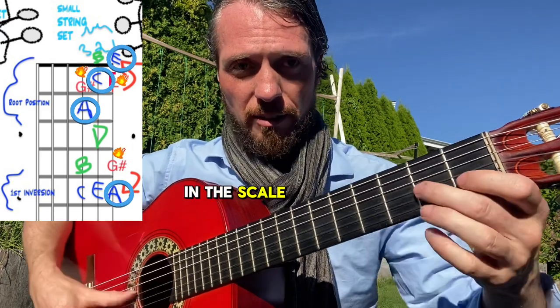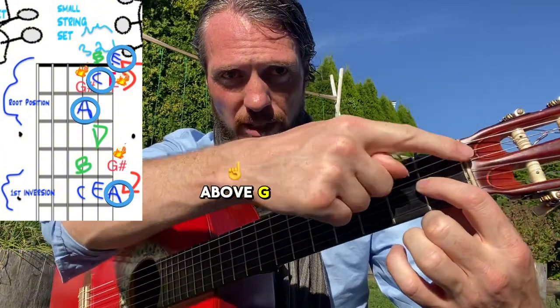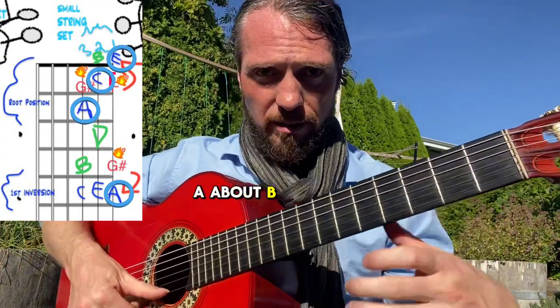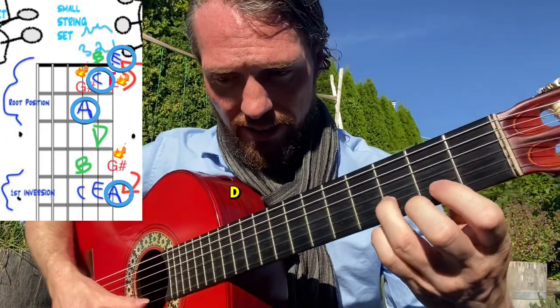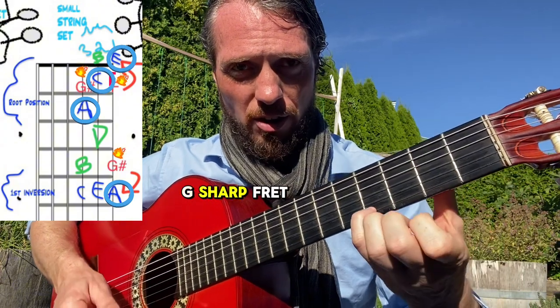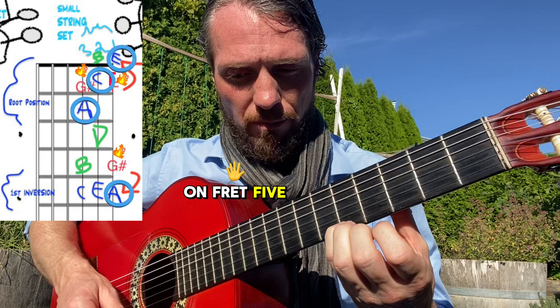The notes in this scale are going to be A and G# on this string — remember G# is one fret above the open G, so G# is fret one, and A is fret two. You've got B, C, D, D#, F, then we skip two frets to go to G# on fret four and A on fret five.